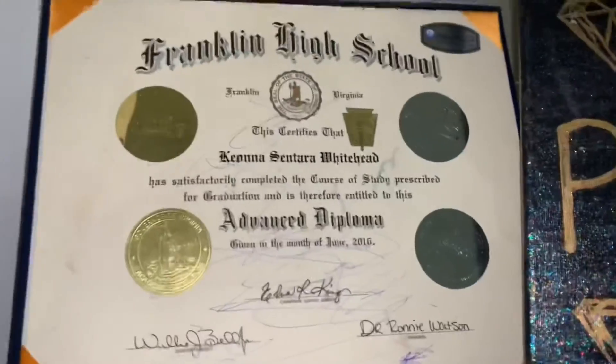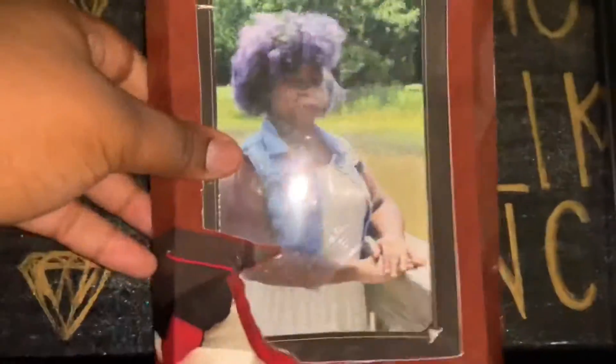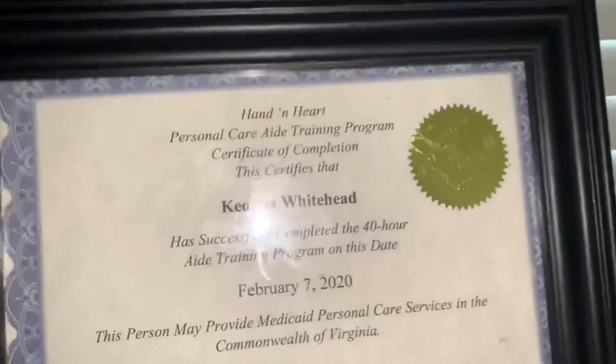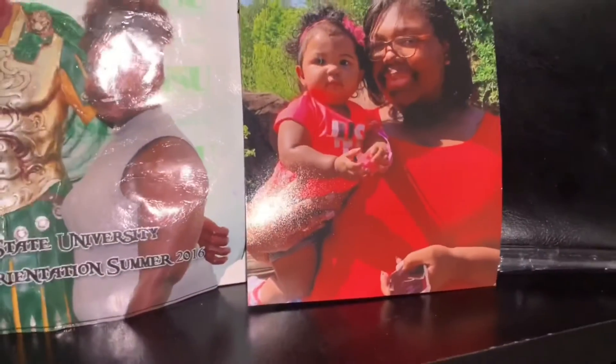Up here is my beautiful sister, and this is my high school diploma — though my daughter wrote all over it. My sister made a sign that says 'work like Beyoncé, party like Beyoncé,' which I thought was really cute. Here is my PCA certification which I have framed so nothing happens to it again. And here are pictures — a photo from when I went to North Carolina State, my best friend, and my daughter when she was turning one.